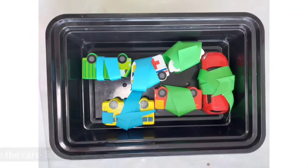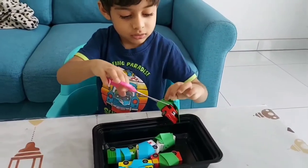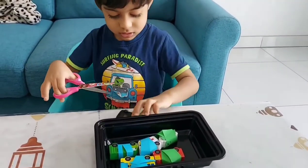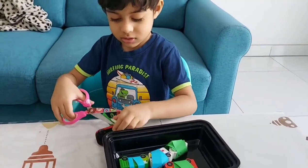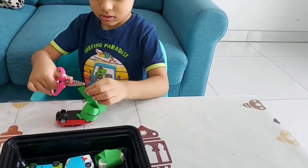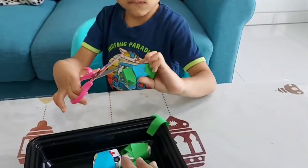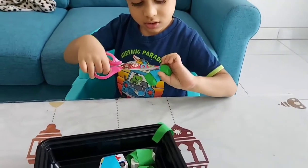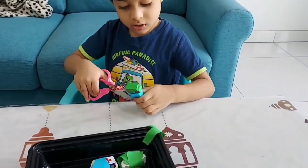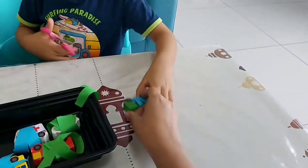The next activity we did was rescue the cars — just pack and tape the cars tightly and allow your toddler to rescue their cars. This activity is great to improve their scissor skills. It not only improves fine motor skills but also helps in improving decision making and problem solving in toddlers.